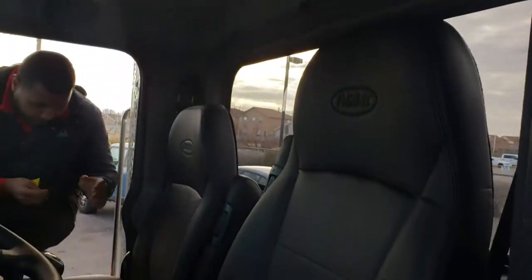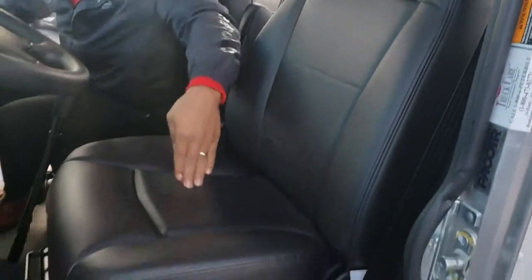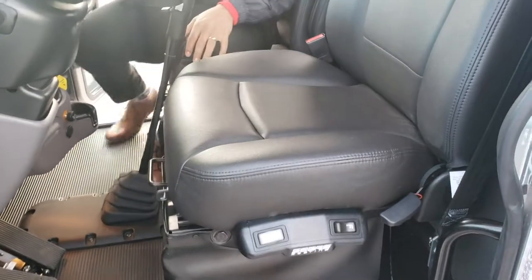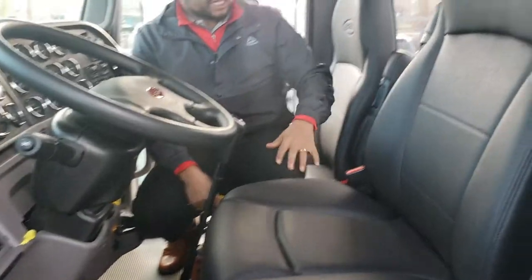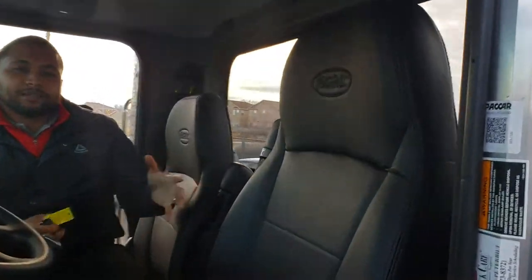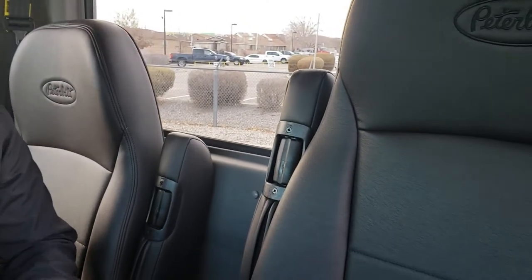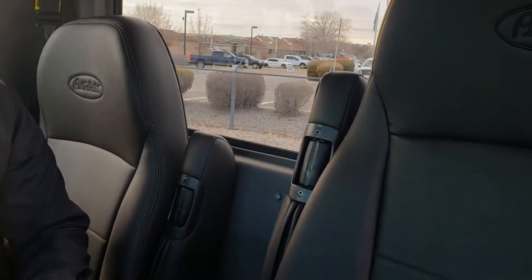Sears seats — very comfortable, very soft, major indentation right there. Peterbilt seats are good, but since this is a day cab and you don't have to worry about getting into a sleeper, you don't need to fold the full-back arms to get through tight compartments. These Sears seats are definitely a bang for the buck — very soft, very comfortable.